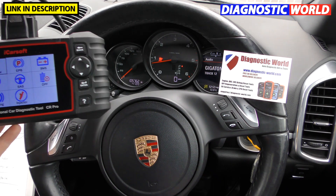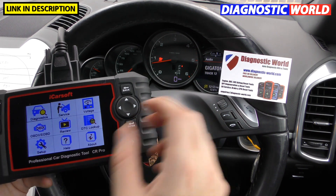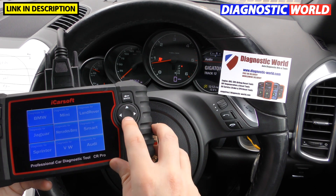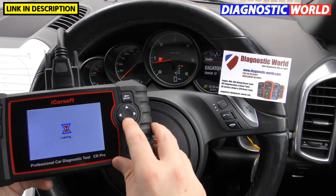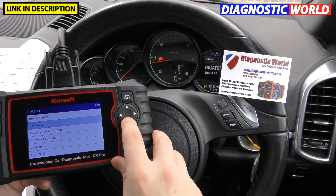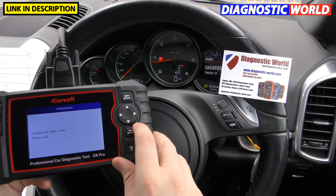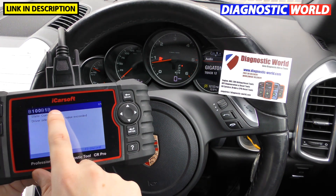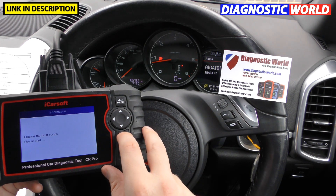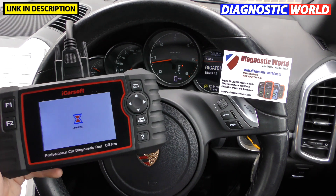Let me do a quick demonstration with the CR Pro — we've got an airbag light on this car. Click into diagnostics, find your manufacturer — this is Porsche — load the Porsche software, find the vehicle which is a Cayenne 2011 onwards, and manually select the airbag system. It reads a fault code: 'Driver side airbag limit value exceeded.' We click enter to clear it, and the airbag light is gone. Erase operation done.